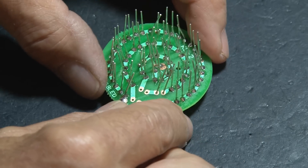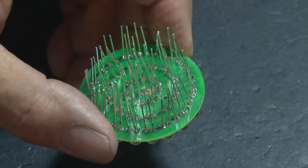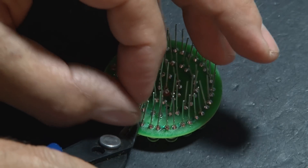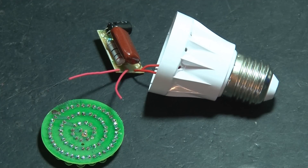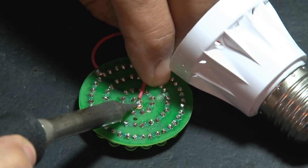Continue adding LEDs and check your solder connections as you go to make sure there are no shorts. When you're done, you'll have a 38 LED cover for our light bulb. Once all your solder connections are good, go ahead and trim those leads off the LEDs. Now remember the two wires that we originally soldered to our power unit — positive and negative — those will go to the positive and negative place on the LED cover.